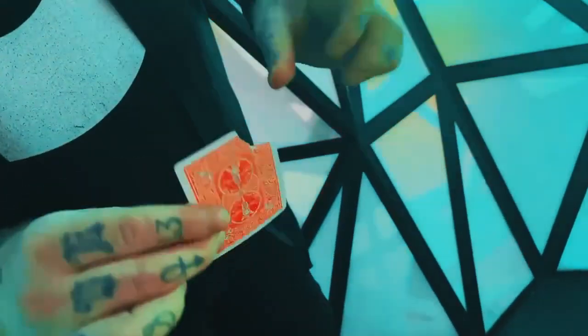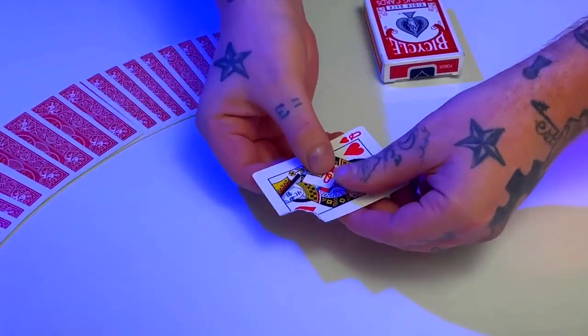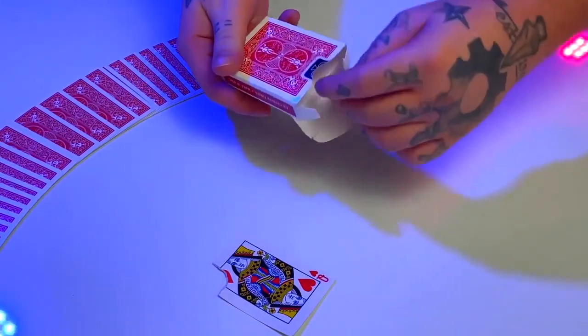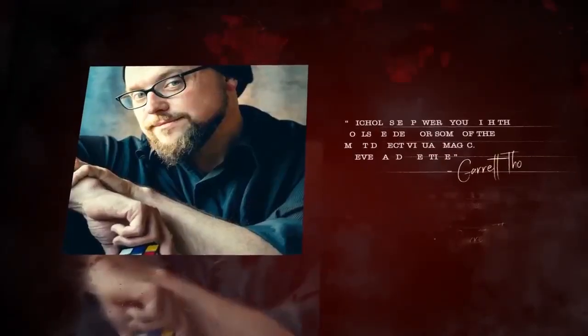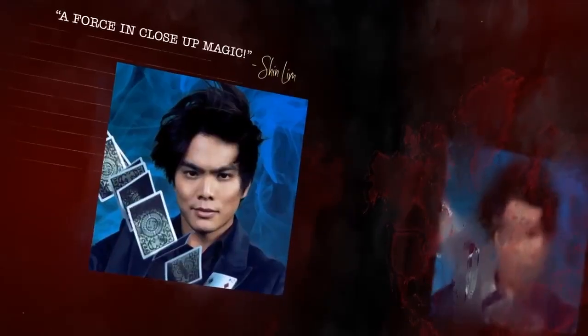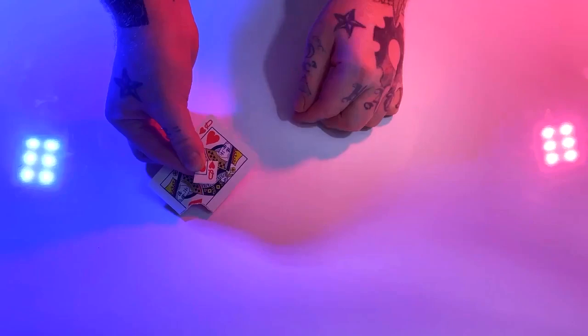When creating Bermuda, I asked myself: how would it look if I could really make a torn corner visually vanish in the most convincing way possible? We've all seen and most likely performed this classic effect, so I'm proud to present a new, practical and visual torn corner vanish that you're going to love to perform. This is Bermuda.